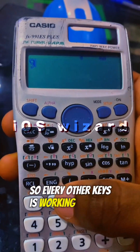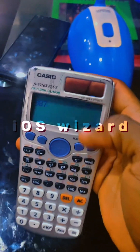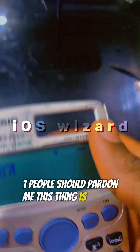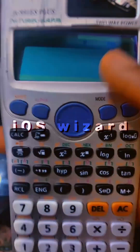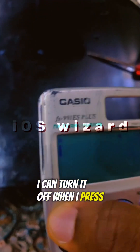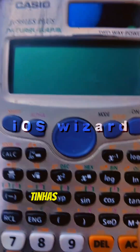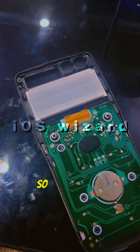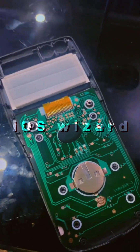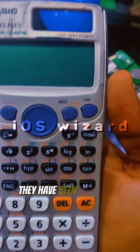Every other key is working except the turn-on button. You can see the turn-on button is not working, but AC is working and every other key is working. I can turn it off when I press Shift and go to AC off — it turns off. But the turn-on button is not working, and I've tried over the months to repair this and it's not working.